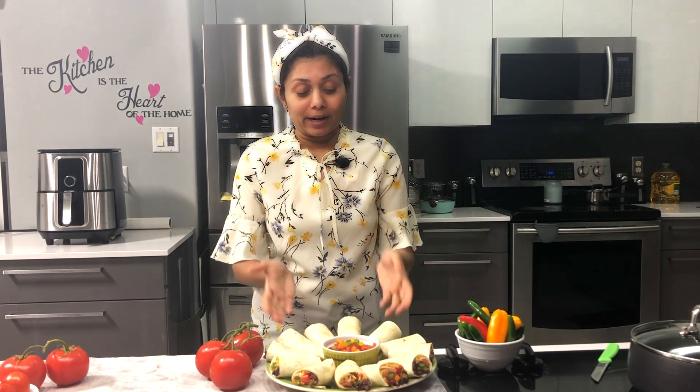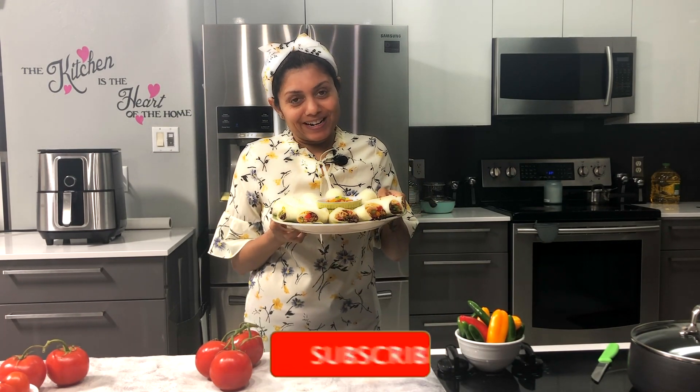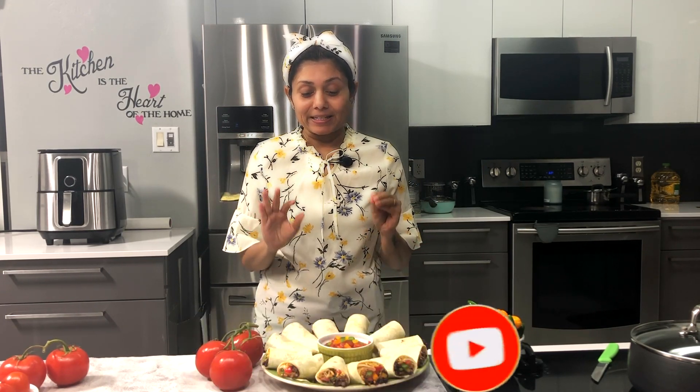Welcome to Balna's Kitchen. Today, let me show you how quick and easy it is to prepare a burrito platter for your next party. Especially during holidays, it looks nice, colorful, and very appetizing. So let's get started.